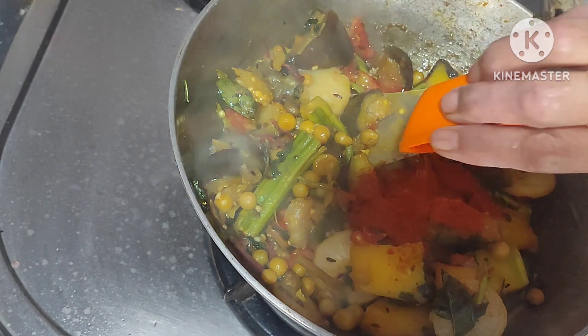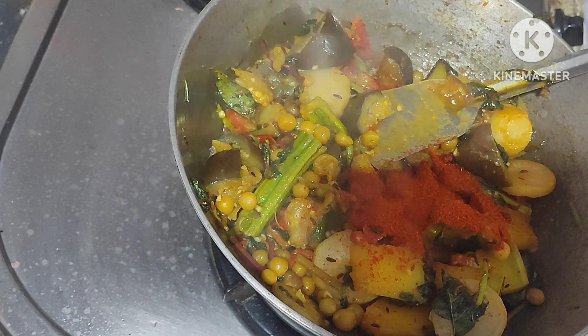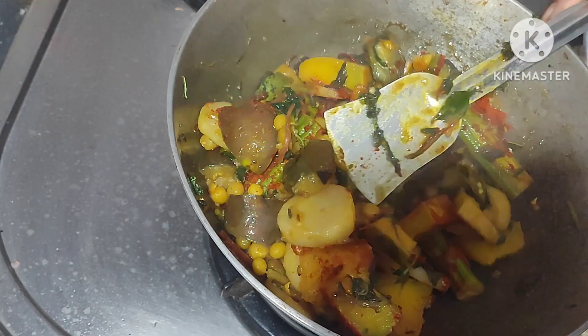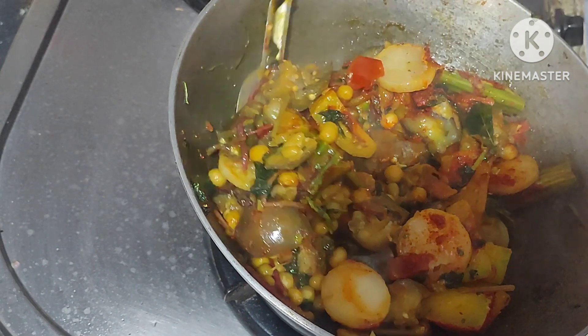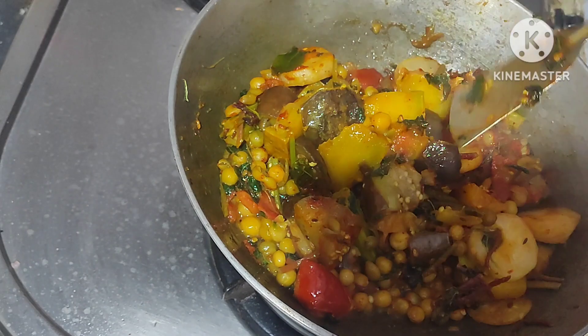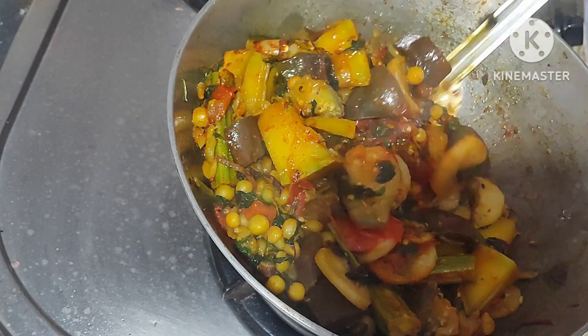Add one spoon red chili powder, mix it well, and fry it for one minute.